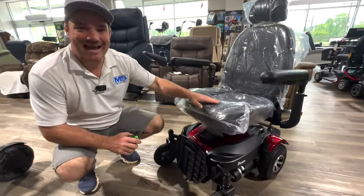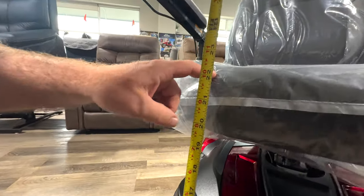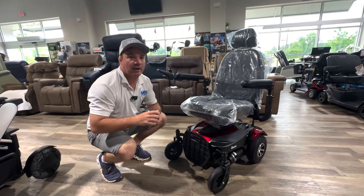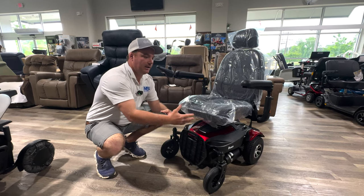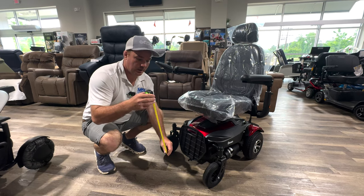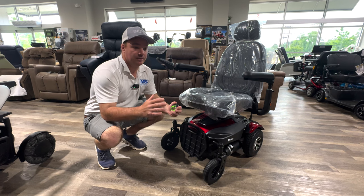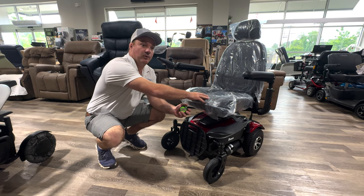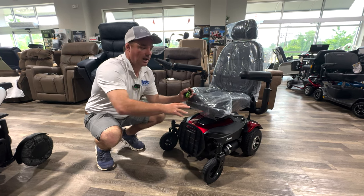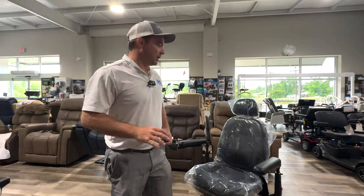If you're shorter — say five-one, five-two, maybe five-three — or if you have short legs, be aware that because this chair has an elevated seat, the seat height is almost 23 inches from the floor. Sit in a chair at home and measure from the floor to the seat height. If a comfortable chair for you is 19 or 20 inches, then 22 or 23 inches may be too high — hopping up into it or getting out could be an issue, and your feet may not reach comfortably. So keep that in mind; there are other chairs out there.